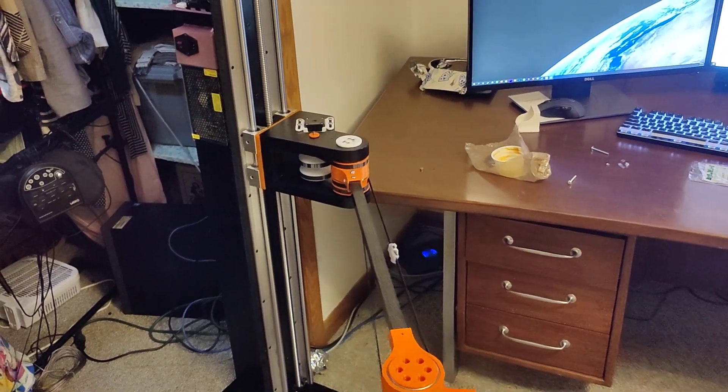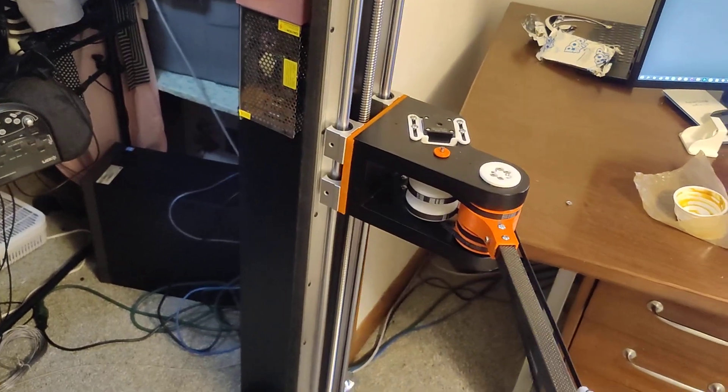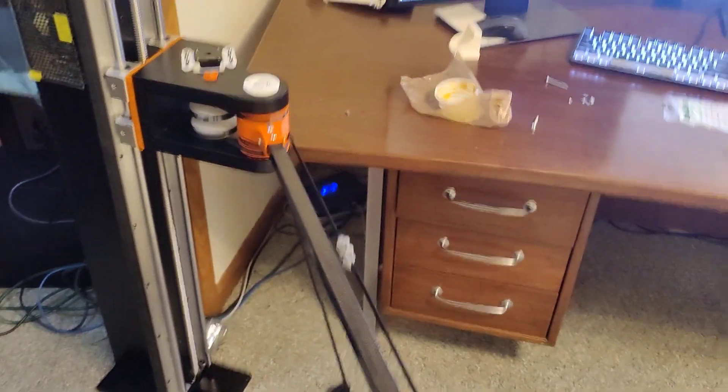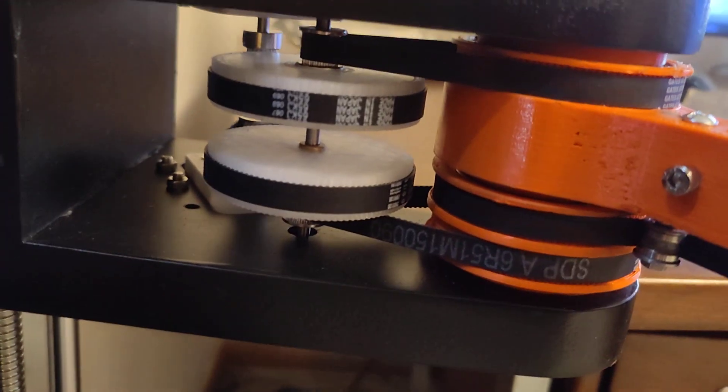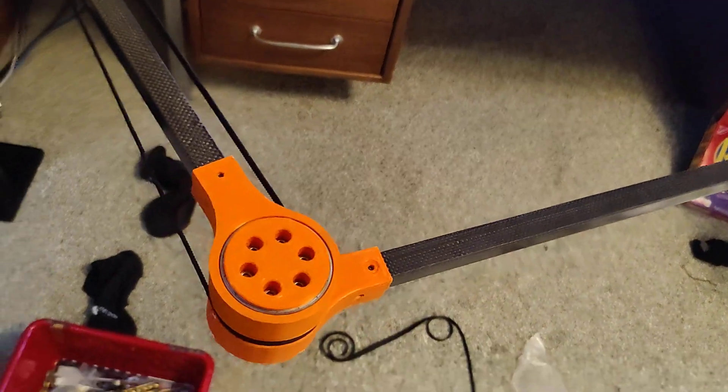After a long time, here's another update video on the scarabot. So far I've got all the belts and stuff in — you can see belts, motors, more belts, more belts, and some bearings here.